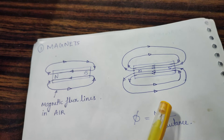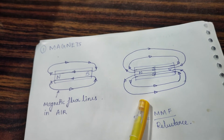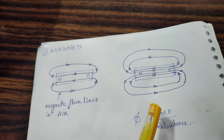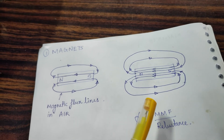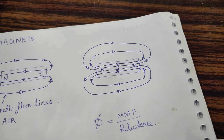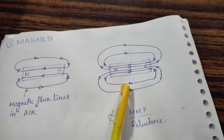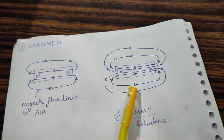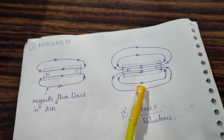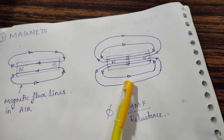The formula is: phi (φ), which indicates the number of magnetic lines, equals MMF divided by reluctance. MMF is the driving power of the magnet divided by the resistance of the path. To increase the number of flux lines (φ), we can reduce the reluctance. Similarly, in electric circuits, to increase current for the same voltage — where voltage is analogous to MMF — we reduce resistance. Similarly, if we reduce reluctance for the same MMF, more flux lines will be established. Neodymium magnets are always preferred for speaker construction, but to reduce cost we rely on regular magnets.